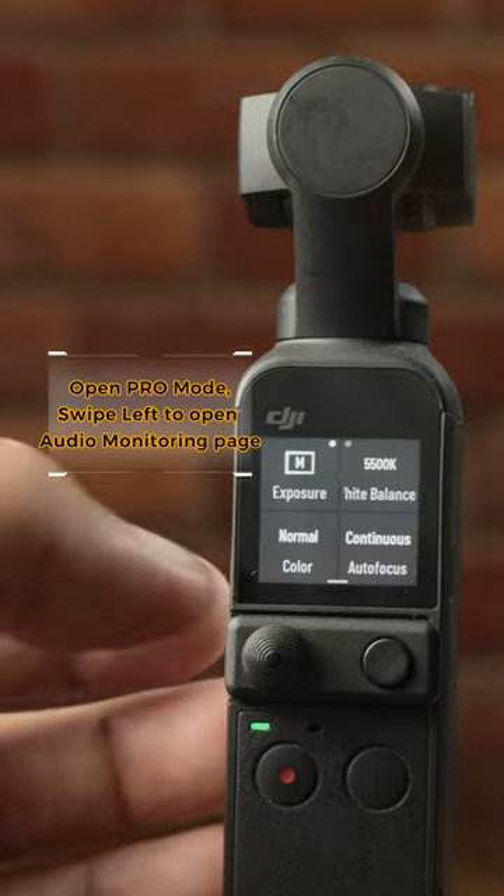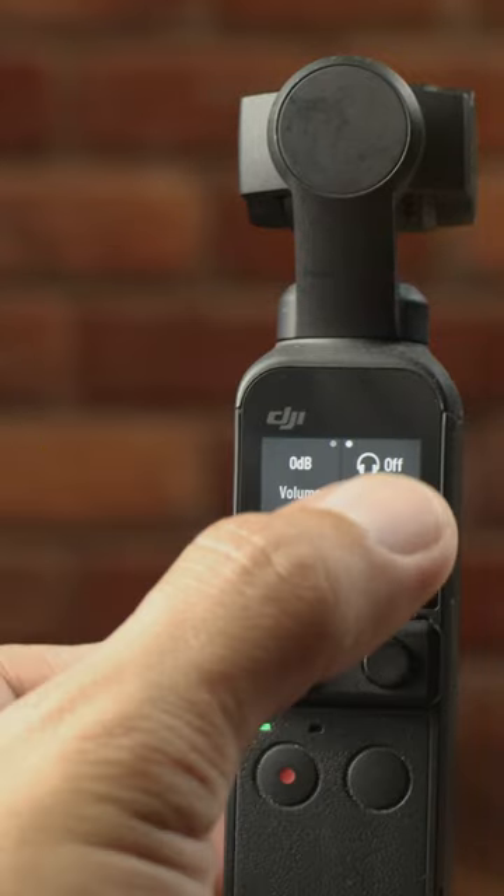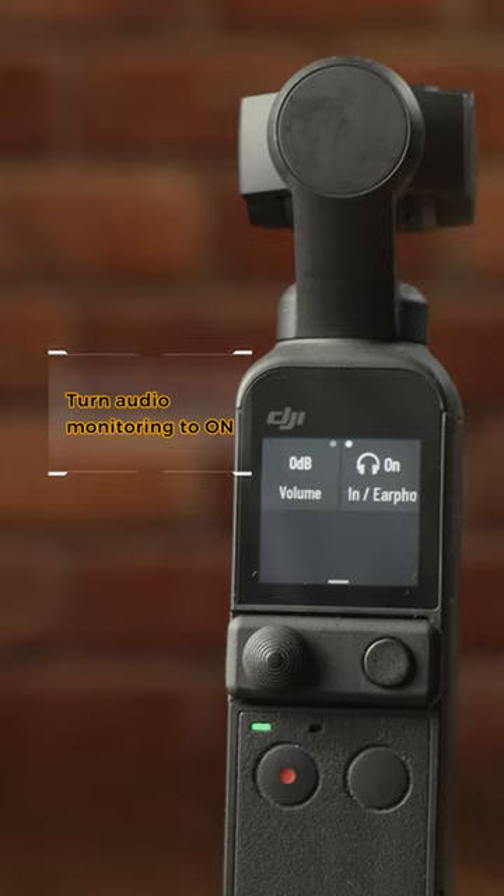Open Pro Mode and swipe left to open the Audio Monitoring page. Turn Audio Monitoring to on.